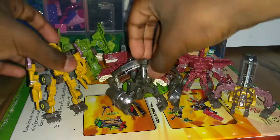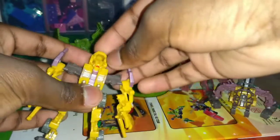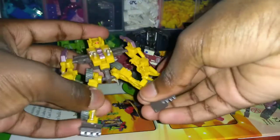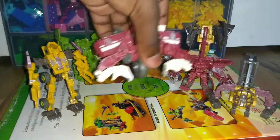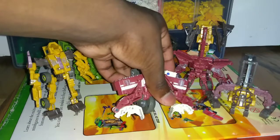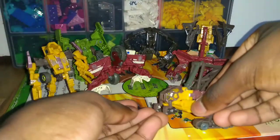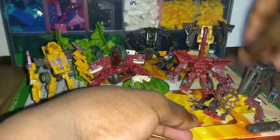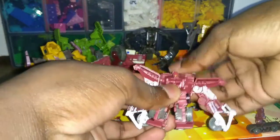Here they all are in their robot modes. The Constructicons look great. Scrapper has a monitor at the shoulders, a slight head bend, legs that go forward and back, and a nice spread — worth it, like the toes. Scavenger has the same options plus wheels that can roll a little, and a bend at the elbow. High Tower doesn't offer much — really just the claw. Overload has a bend at the elbow, a nice spread, and a claw that can sit in position.